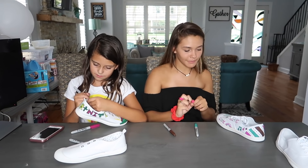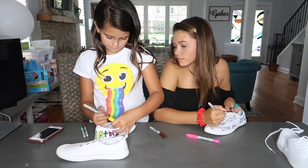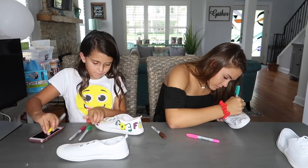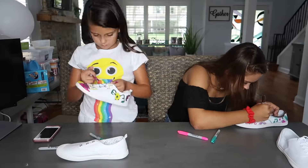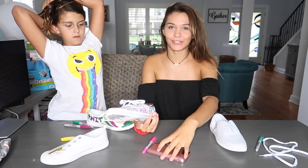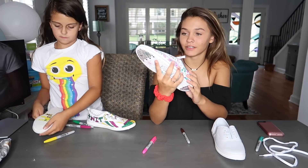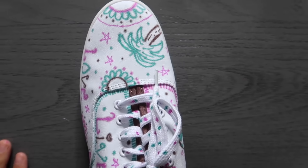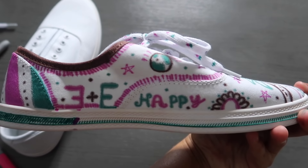I'm gonna draw a sun but it's gonna be pink because you live life in color, right? Ellie's shoes didn't come with shoelaces so she's drawing shoelaces on — that's the smartest thing ever. Okay guys, we finished our first shoe! Here's what mine looks like: I have a palm tree on the front, the top, this side has 'love' and music notes, and the back has E and E.